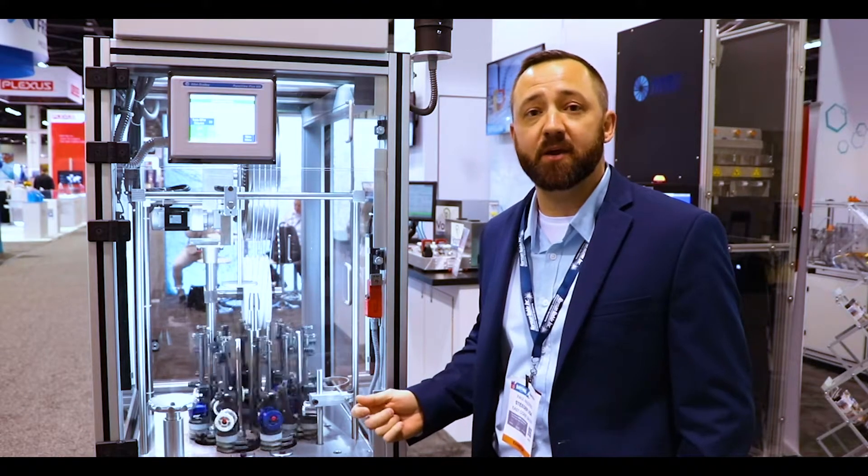Hello everyone, Paul Hazard here with Machine Solutions. I'd like to go over some of the main features of our vertical 16 carrier braider.